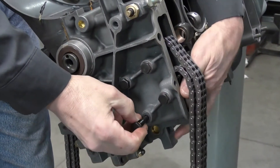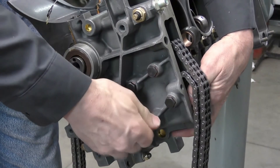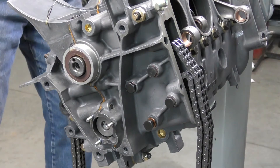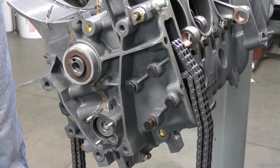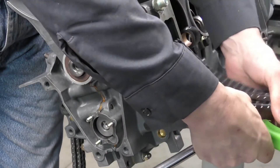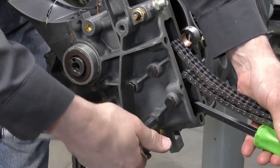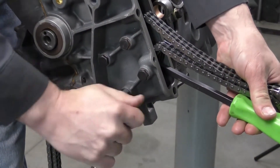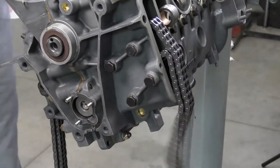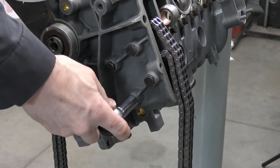The second bolt is going to cause the guide rail to move over, so I need to take my small pry bar and hold the chain rail in place while I tighten the screw. Once again torqued to 35 Newton meters.